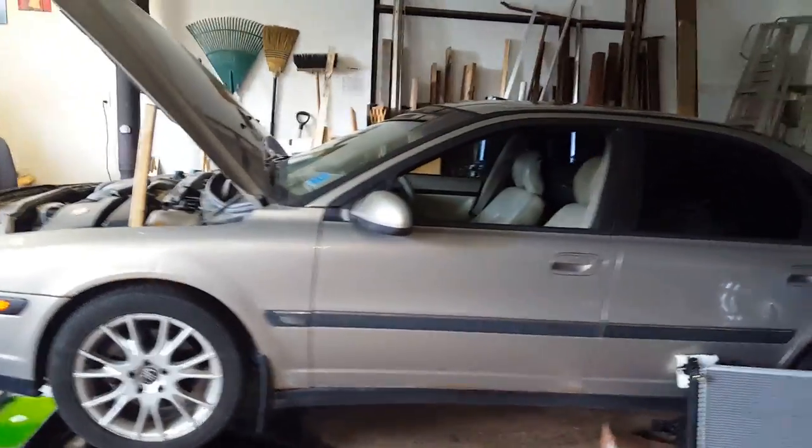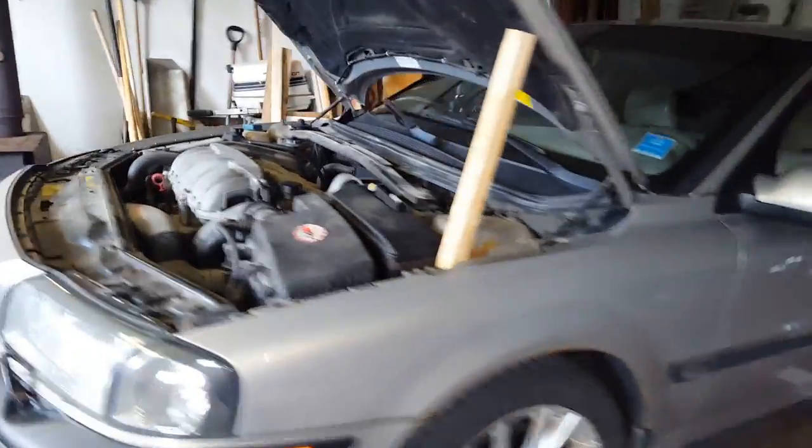Alright guys and gals, today we're working on this Volvo S80 and we're going to be changing a radiator.